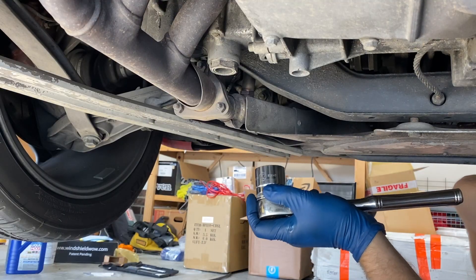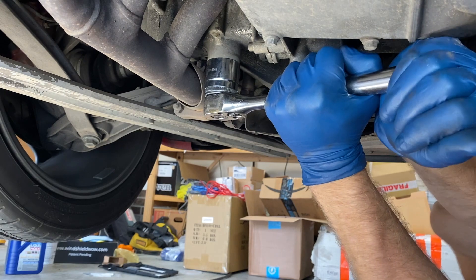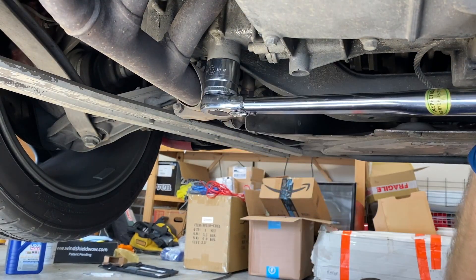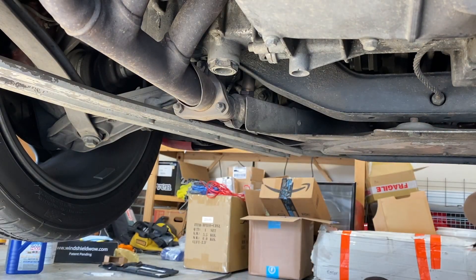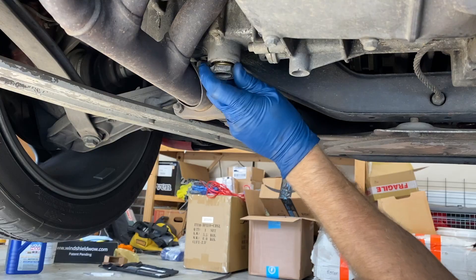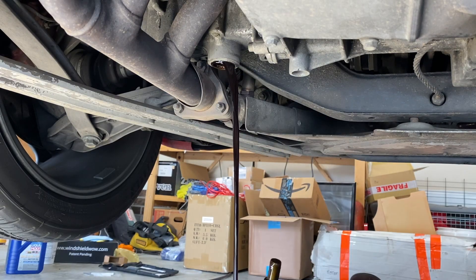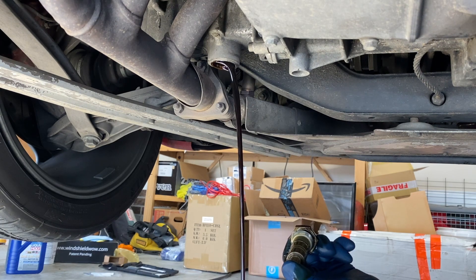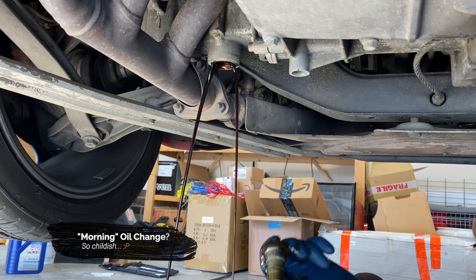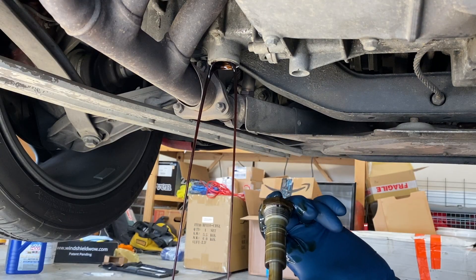Approximately two and a half quarts came out from the other one, so I emptied my bucket and we're going to try this one now. There's the pop and yank. This tensioner is a lot stronger than the other one — I can only compress it a millimeter or two. We'll let this drain and I'll go compare the new one to this one.